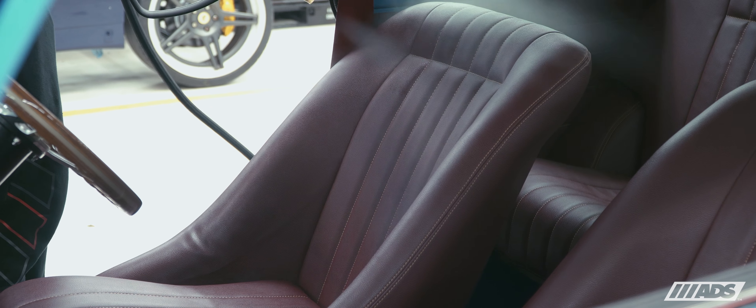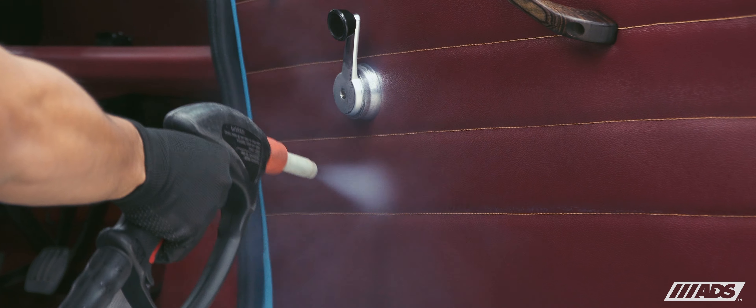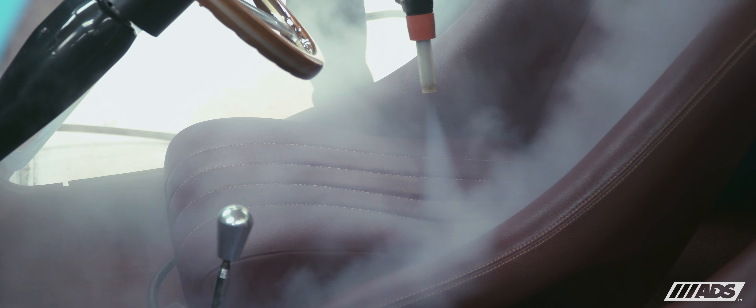As for the interior, full steam cleaning and extraction of the carpets was carried out, followed by a two-stage leather feed system on the leather upholstery and Cobra Classic seats, which conditions and protects the leather from premature aging due to UV exposure.